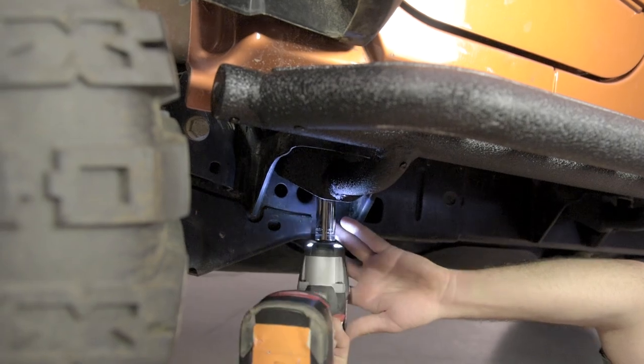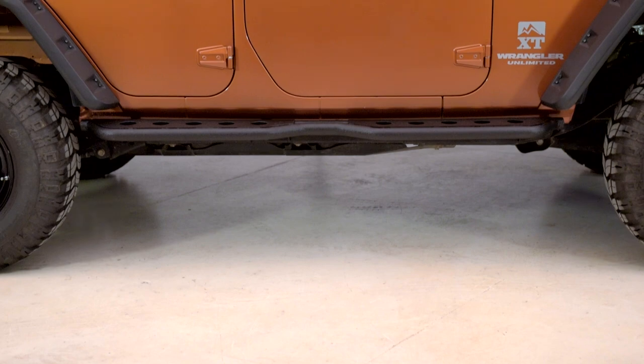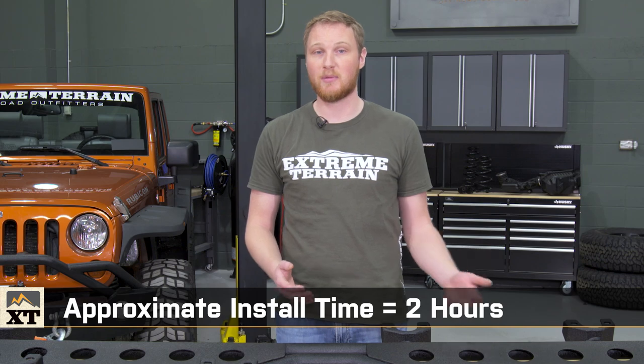These steps are really heavyweight, so it'll definitely help to have an extra set of hands around for the installation. If you don't have a friend available, you can use a floor jack or some jack stands. The installation should take about two hours, and the only tools you'll need are a couple of different size sockets.